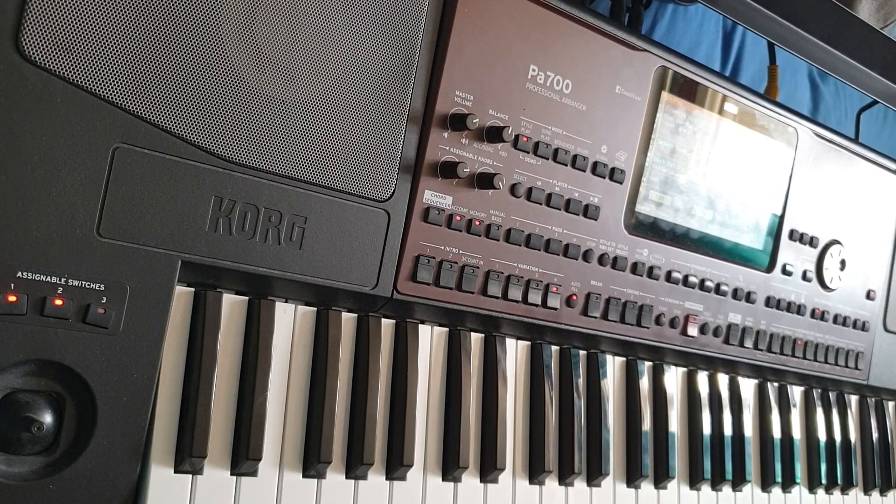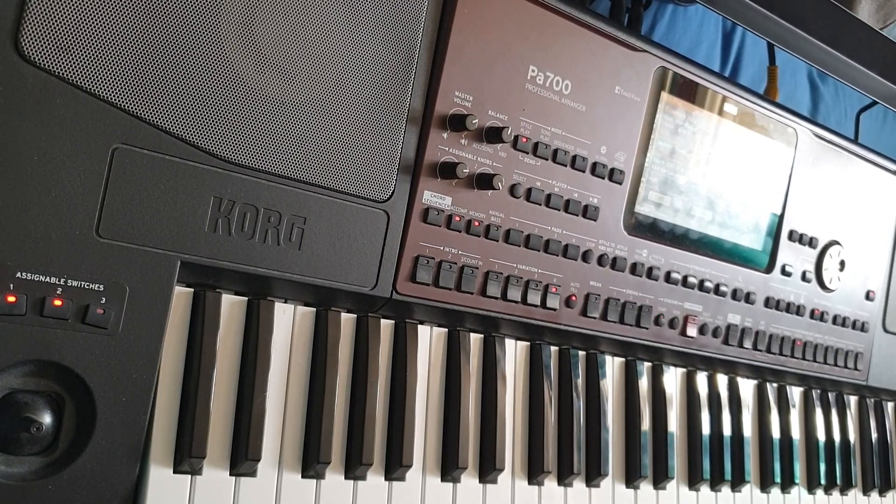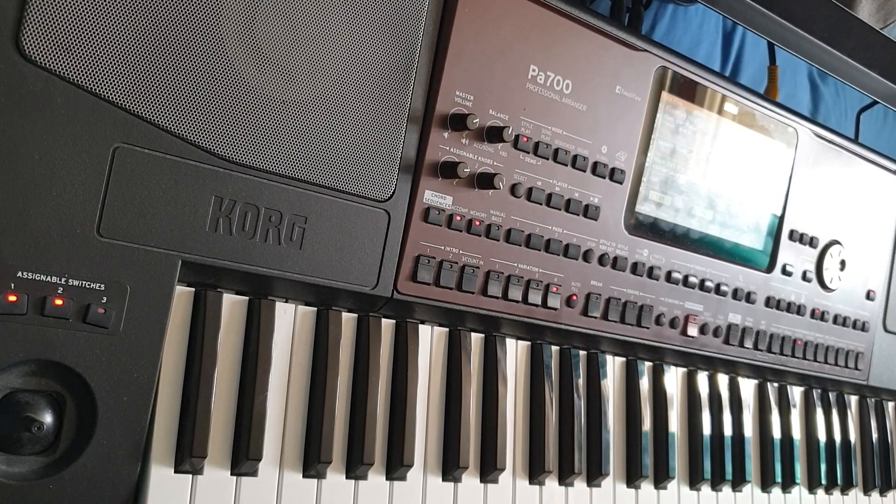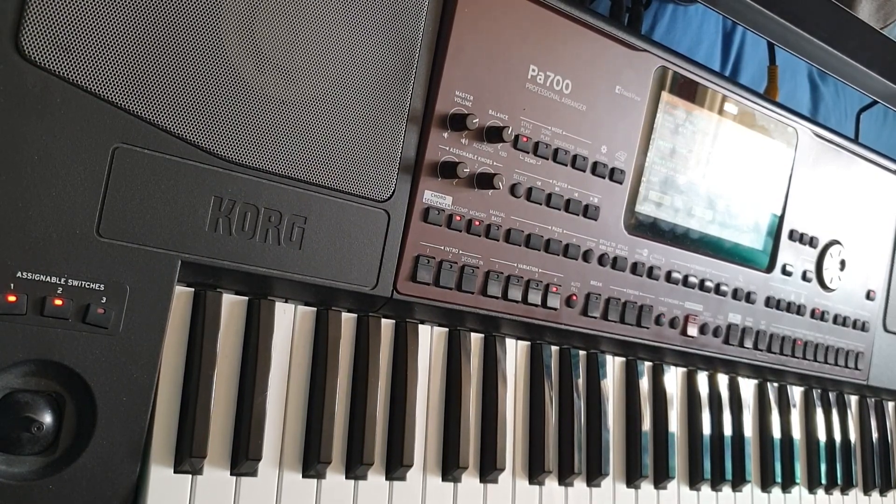Good afternoon. Here's a little tutorial on the Korg PA 700. If you've come from a Yamaha Ranger, you know this is philosophically called Initial Touch. Well, you can use a similar feature on the Korg PA 700, which lets you change the velocity settings and the sounds according to how hard you press the keys.